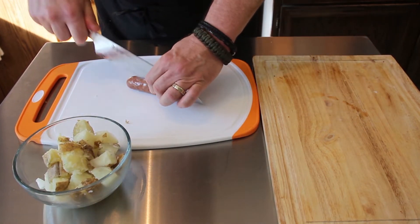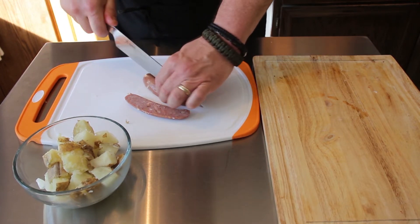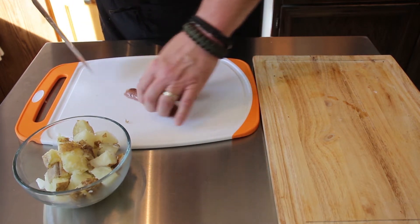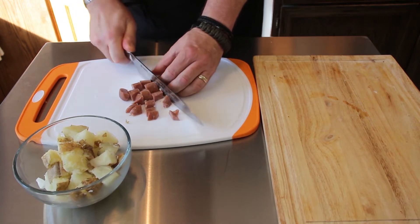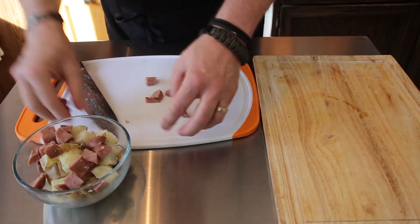Then we got our sausage. You have seen me use this brand before in my shows — it is an Adele's product, we'll talk about that a little bit later. This is a fully cooked product and we're just going to dice this up and throw it in our bowl with our ingredients.